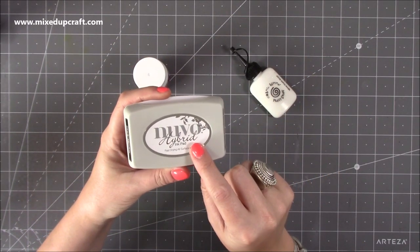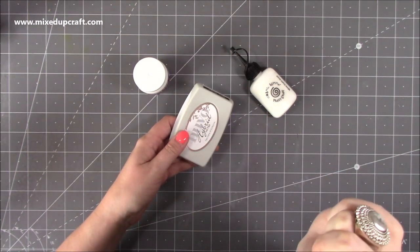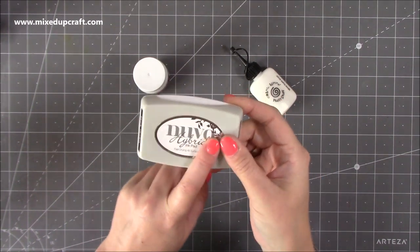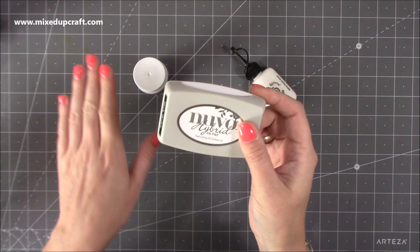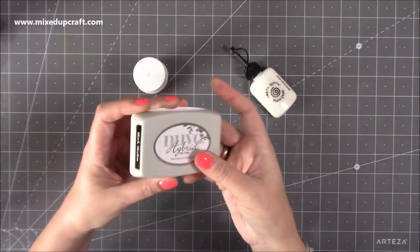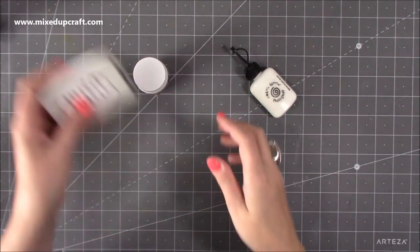On my order I also picked up the Nouveau Hybrid ink pad. I like to use alcohol markers and watercolour — I have Memento for my alcohol markers and Versa Fine for watercolour. There have been times I've picked up the wrong one and it's bled. The hybrid is all in one — this is the Black Shadow — you can use it with alcohol markers and anything water-based. It's fast drying, all-surface ink, and from what I've seen it's brilliant. I can't wait to use that one.